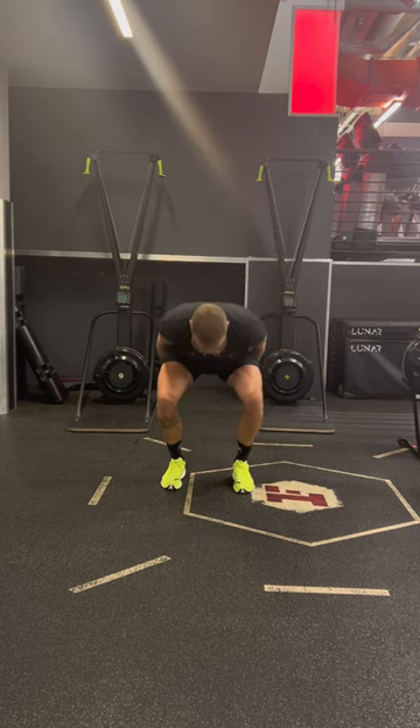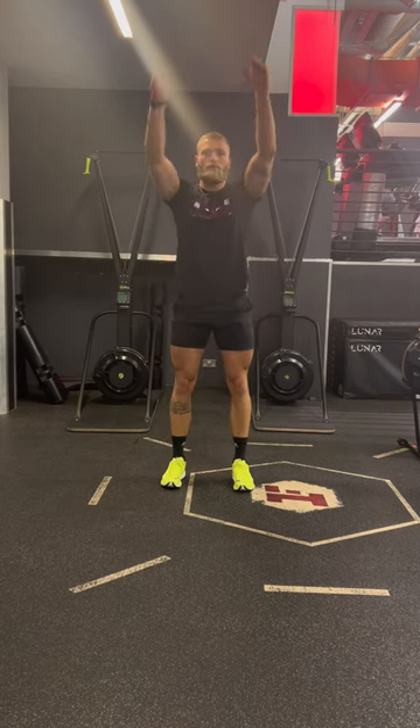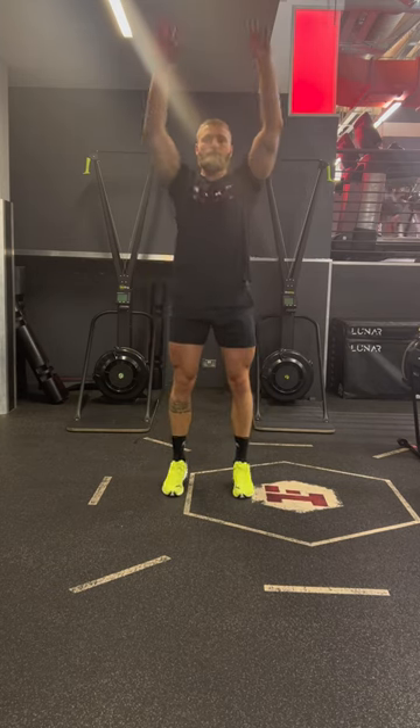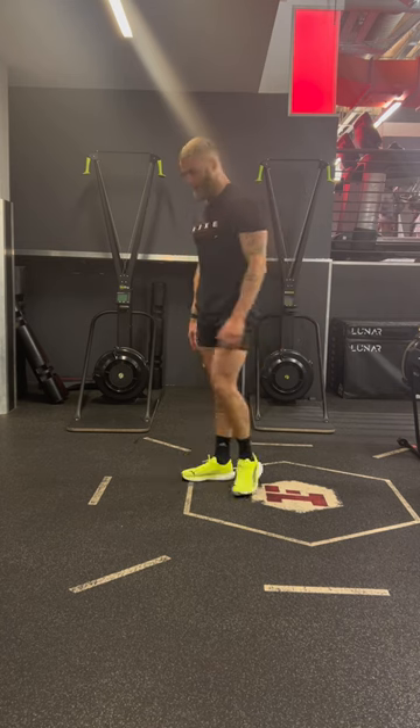Reach up with the arms and come up onto the tiptoes, making yourself as tall as possible. Drop down into a half squat as fast as you can, creating extra momentum by swinging the arms back.